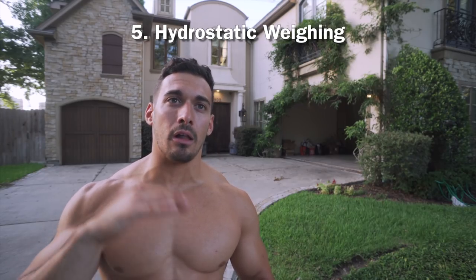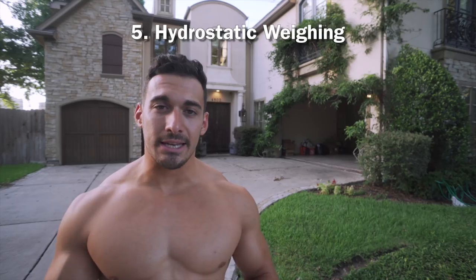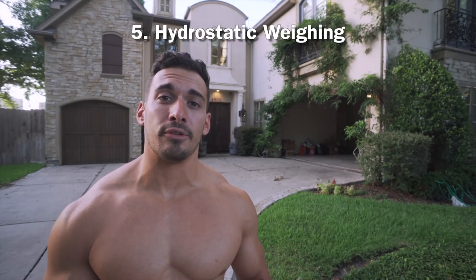Of all five methods, the most accurate is underwater testing and the least accurate are skinfold calipers and body circumference measuring. As you've noticed, as accuracy increases — going from a 5% down to a 2% margin of error — the ease of access unfortunately decreases. That's the trade-off you pay to get to the more accurate methods.